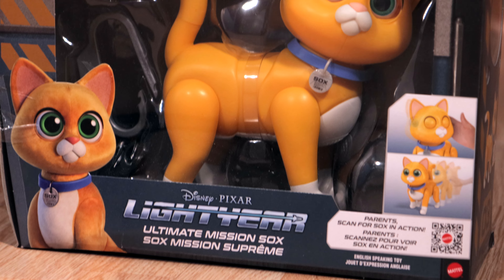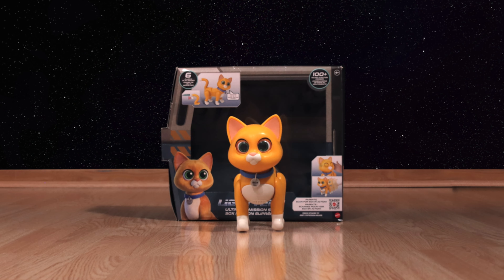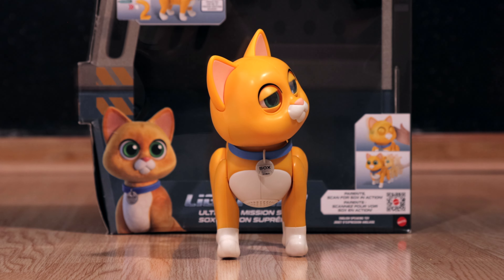Mattel was kind enough to send me this Ultimate Mission Socks figure for free, so let's take a closer look. Hi, I'm Socks, your personal companion robot.